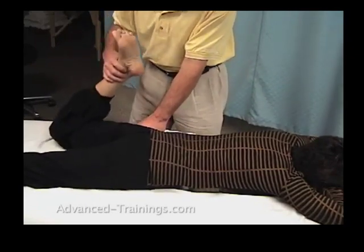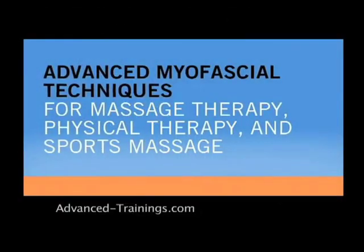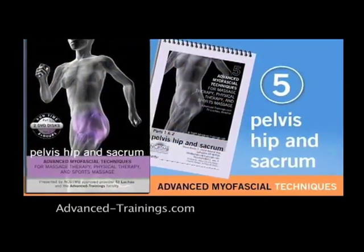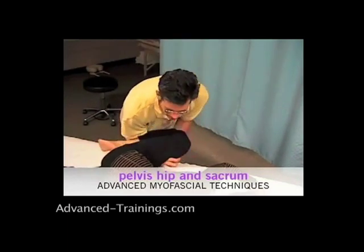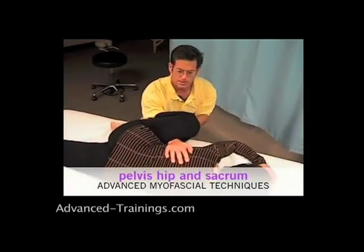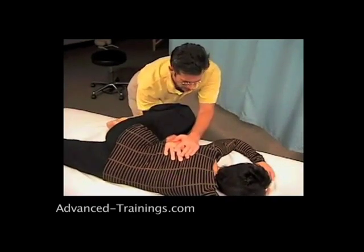All around those rotators and trochanters. With the leg up in the same position, I come under her lower and upper leg, get a hold of her ribcage. It helps sometimes to kneel. I'm going to roll the ribcage toward me, then lift the leg slightly to get a counter-twist.